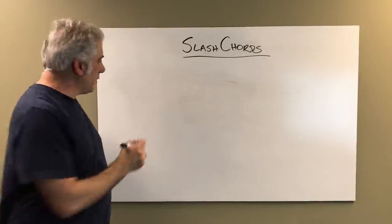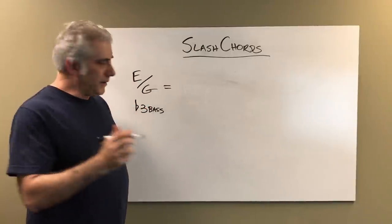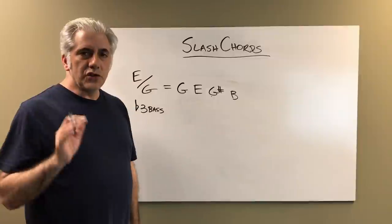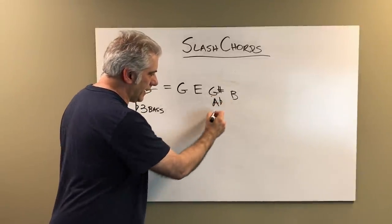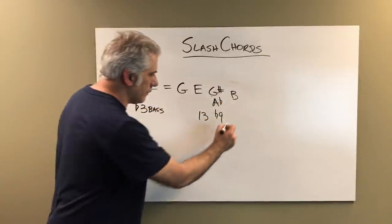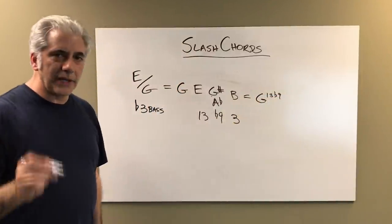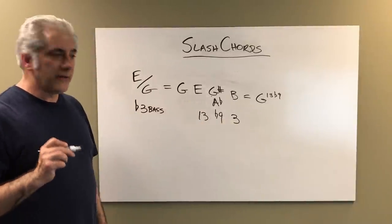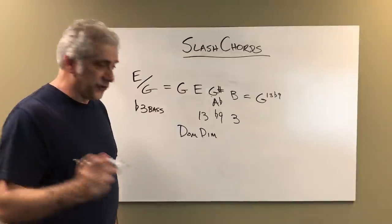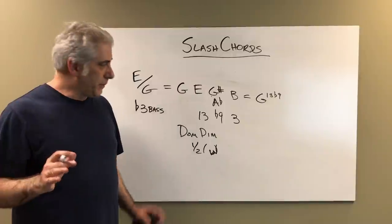Major triad with a flat third in the bass — E over G. It's got the flat third in the bass. That gives you the notes G, E, G sharp, B. G sharp we're going to write enharmonically and call it A flat — that's your flat nine. The E is the 13, the B is the third. So this equals a G 13 flat nine sound. It doesn't have an F in it, but it's really the 13 flat nine sound, which is a dominant diminished sound, or the half-whole scale. A half-step-whole-step diminished scale would be played over that chord.